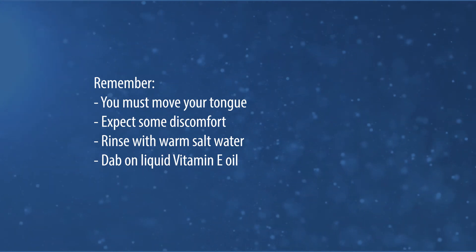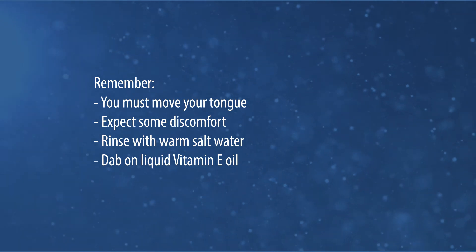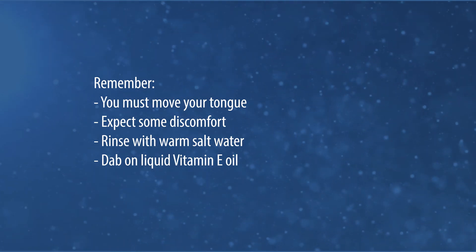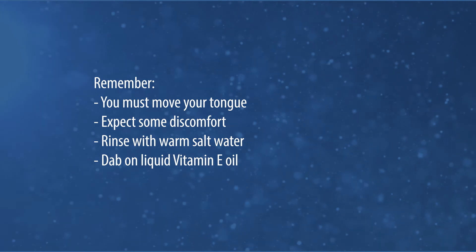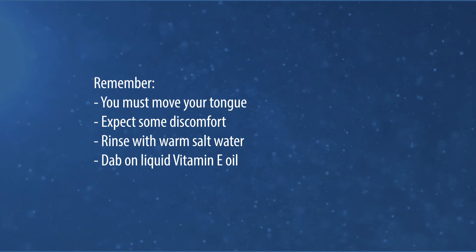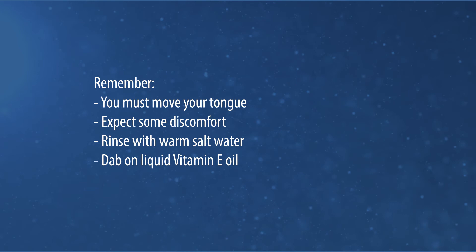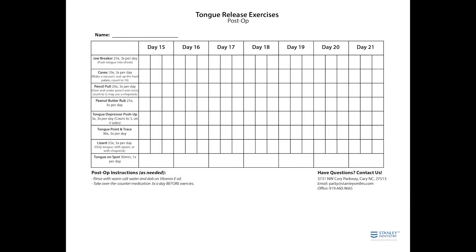Keep your diet the first day or so to soft, bland, and cold foods for comfort. Refrain from exercise the first day. Use over-the-counter medications as needed for discomfort following the procedure, and follow the manufacturer's recommendations on the bottle. Complete these exercises three times a day and use our handouts to record your progress to report at your next dental appointment.